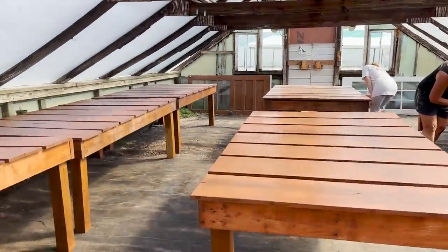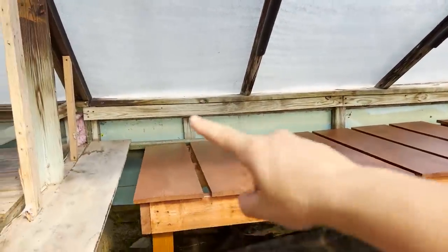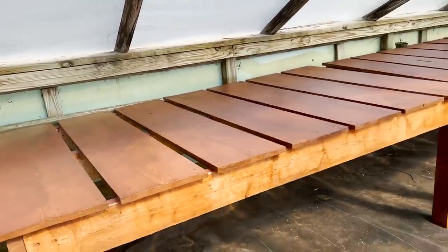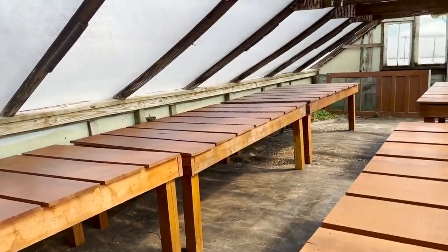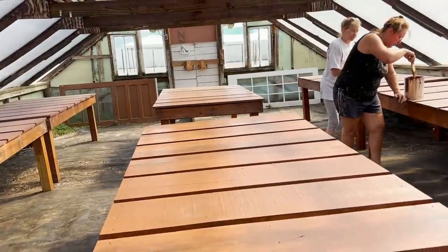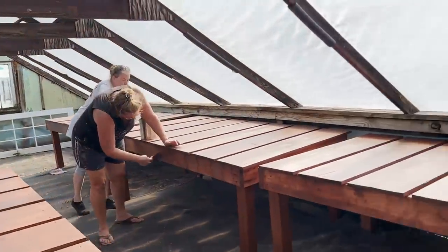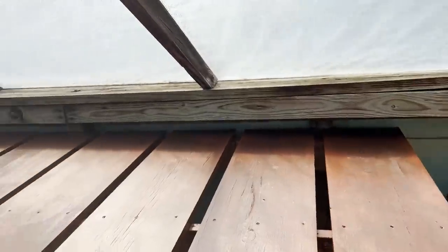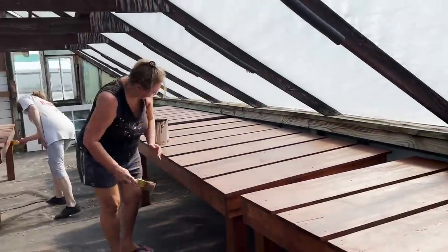The stuff in the back is going to be a little bit more difficult to get to, but what I plan on doing is having this be like vegetables in here — bedding plants and stuff like that. It's going to be easy to get to because I will have duplicates. So whatever I have here I'll have behind it, so there'll be duplicates of everything.